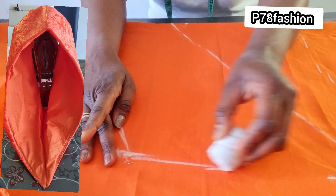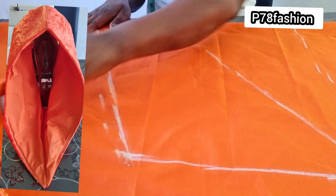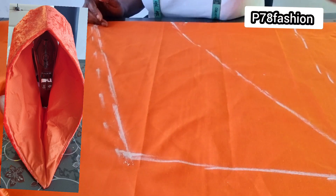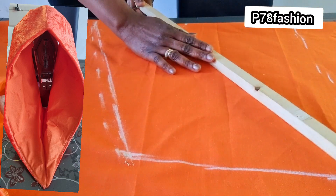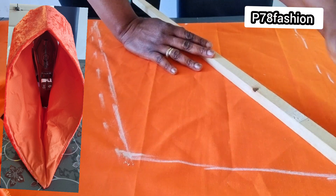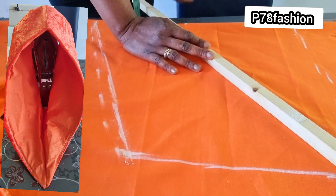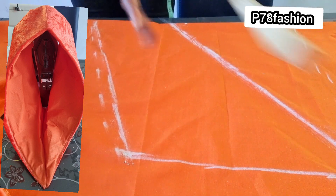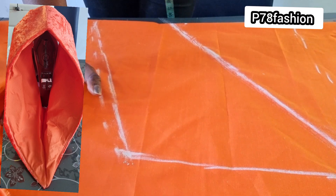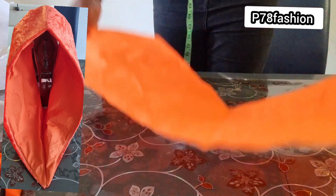Let me cut it down. You can use a ruler — it's two ways, either you use your hand or you use a ruler. If you use the ruler it's still the same. If you are good freehand, use your hand; if you are good with a ruler, use the ruler. Now I'm going to put gunstaff on this.